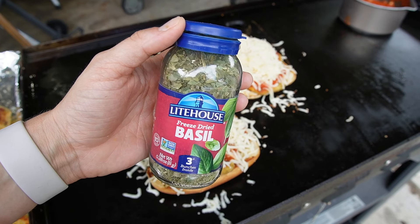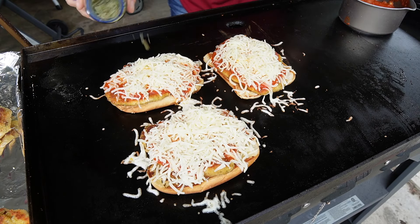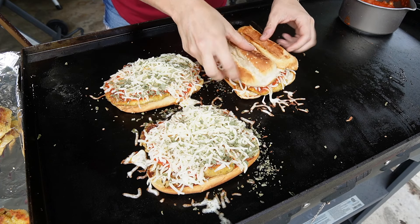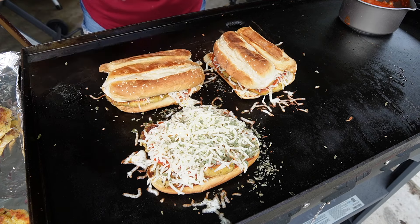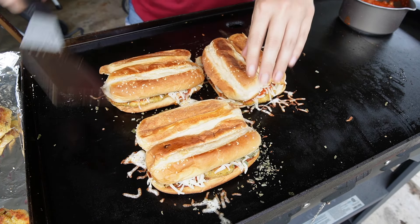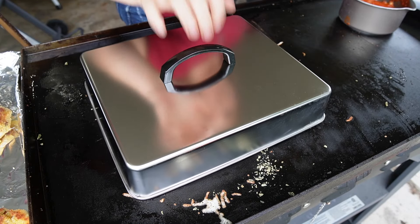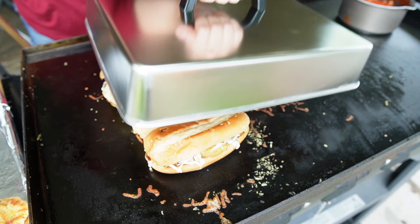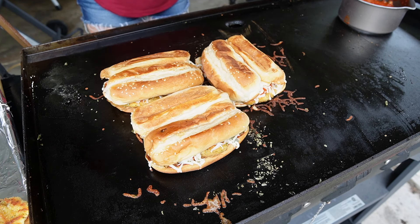I'm gonna sprinkle a little of this freeze-dried basil over the top for some color. Put our bread on top, and then I'm actually gonna move these closer together. We're gonna put them under this lid so they can melt. It's been about three minutes — let's pull this off. That cheese is looking melty and these are ready to come off the griddle.